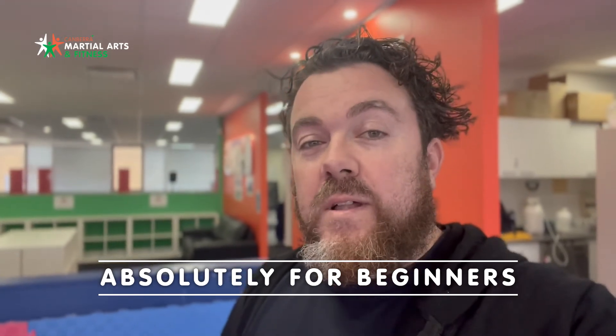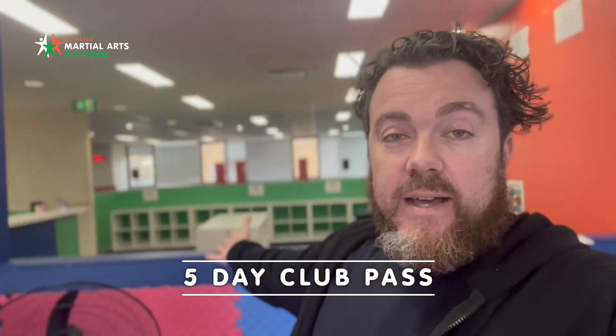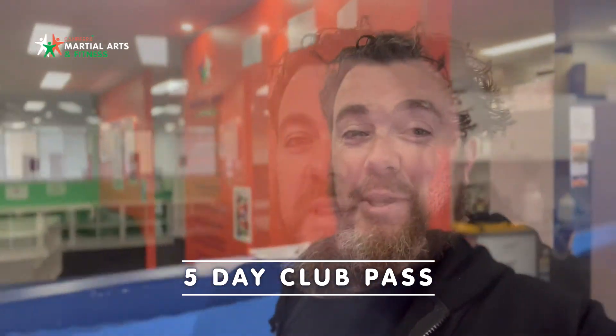And the best part of all is, as part of the $10 fee for the Introduction to Korean Martial Arts Seminar, you will get a five-day pass where you can come and try the classes in the club here and see what you think.